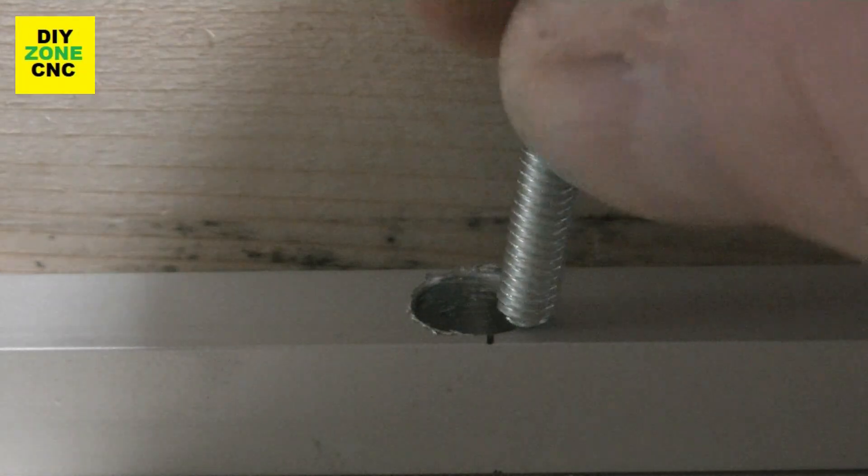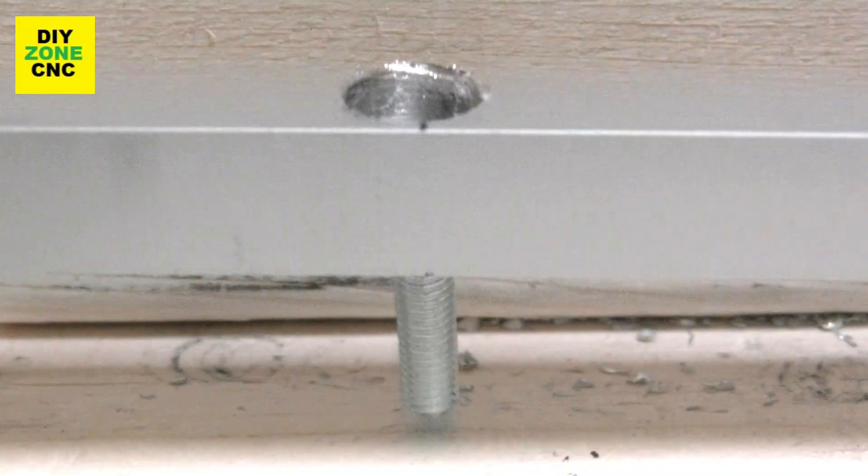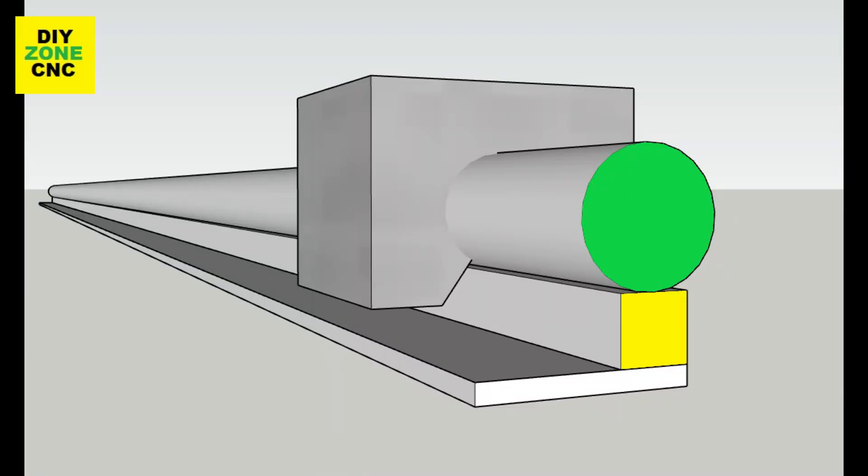As the hole is too small for the head of the screw, I need to make one hole bigger. As you will see, the screw fits in perfectly now, which enables me to mount the round tube on the square one. That's great — we've finished the preparation of the square tube too.